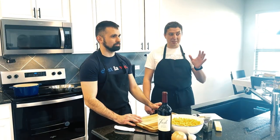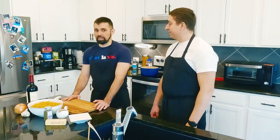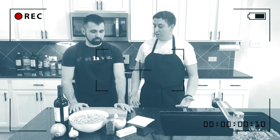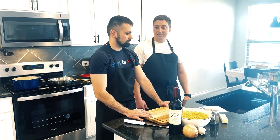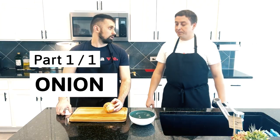The main ingredient is gonna be ribeye steak, and this is what makes it a little bit special because this is the best meat you can buy. The most important thing I can say is that if you're gonna buy cheap beef it's gonna be totally different. Okay, so let's get started — let's start with the onion.